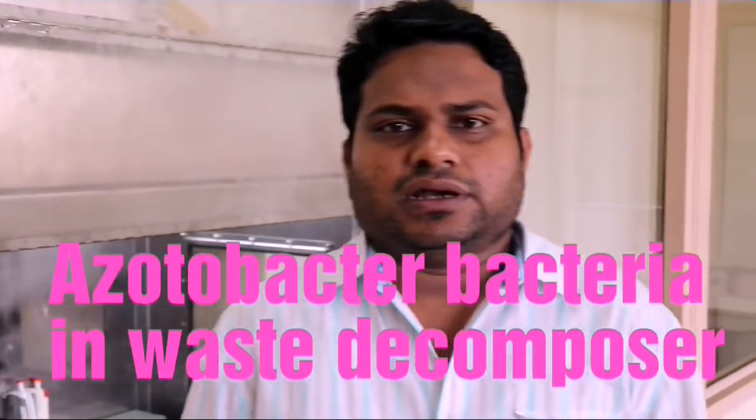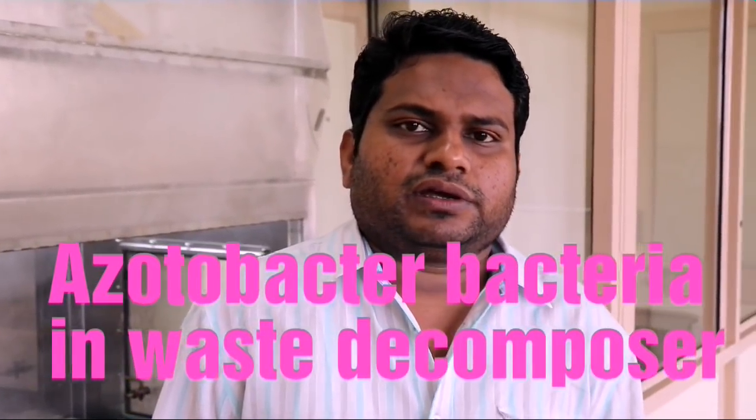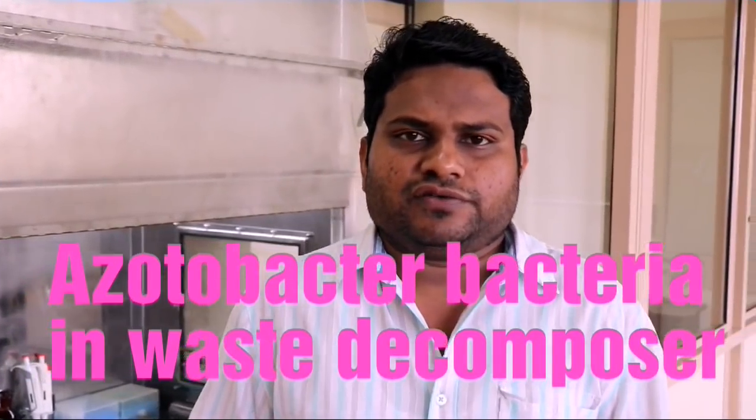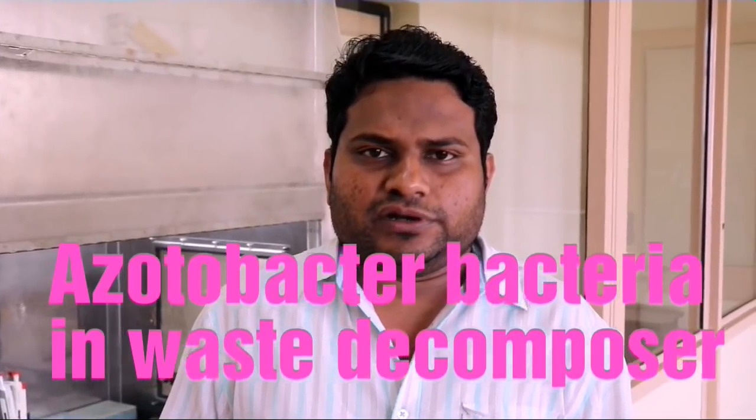Good morning everybody. I am Dr. Praveen Kumar, working as a junior scientific officer in the National Center of Organic Farming, Ministry of Agriculture and Farmers, Government of India.